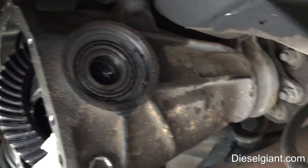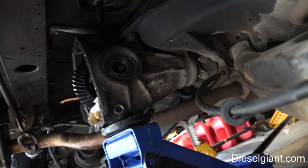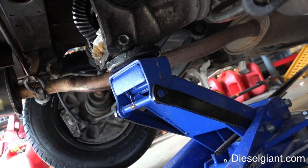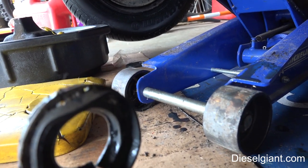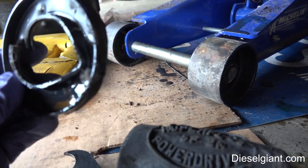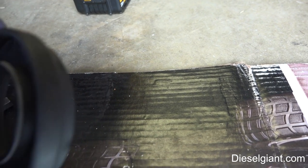The seal is out. I had to use a seal puller and a hammer, and this looks like the original one. Don't skip replacing this if it's the original one. Here's the new one, and I'm just going to install it back.